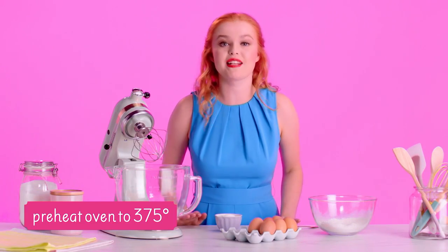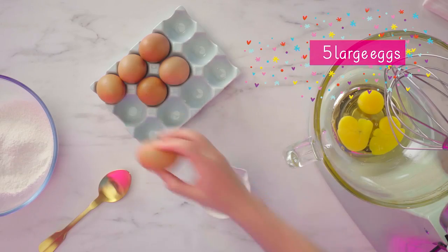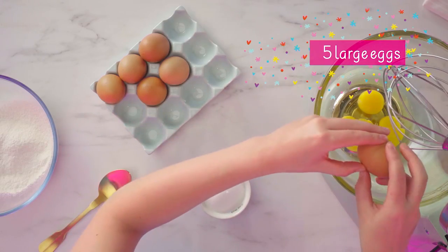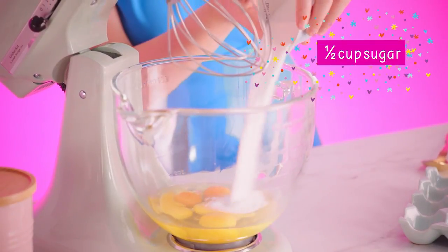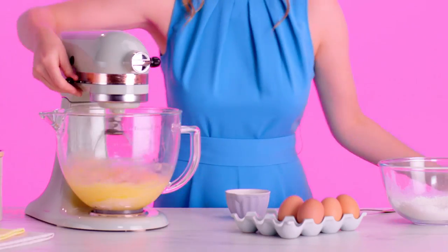I'm going to crack on with my sponge mix so I can get onto the exciting bit — the decorating. I like to use a light vanilla sponge because that rolls really easily, which is what you want for your llama head. First, I'm just going to take my eggs and crack them into the mixing bowl, add the sugar, and then mix on high until the eggs and the sugar are light and fluffy.